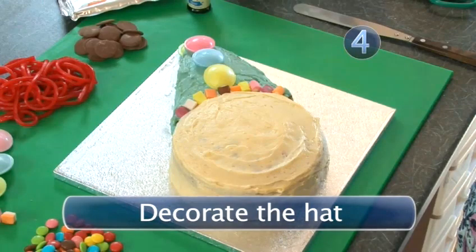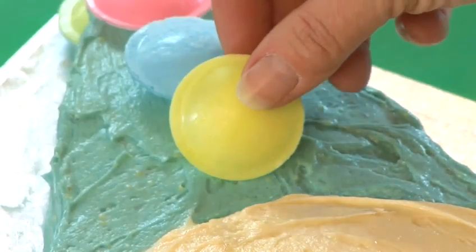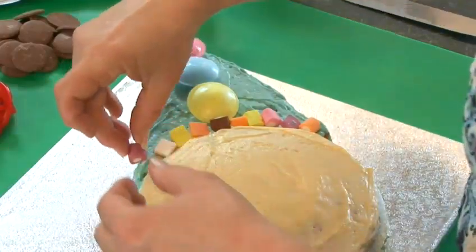Step 4: Decorate The Hat. Stick a row of flying saucers down the centre of the hat for baubles and line the rim with dolly mixtures.